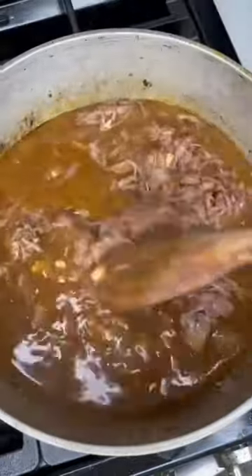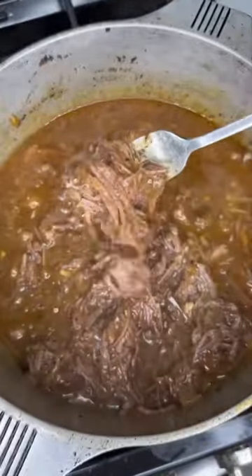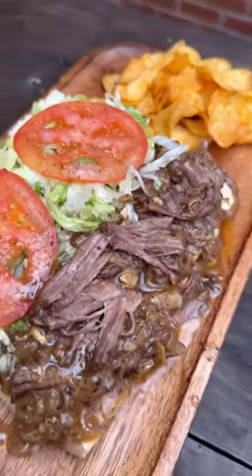I'm telling y'all, this is so tender and full of flavor. Sop it up! Dress your po' boy how you want — you can even put it over fries or rice and gravy, and just like my name, you're all done.